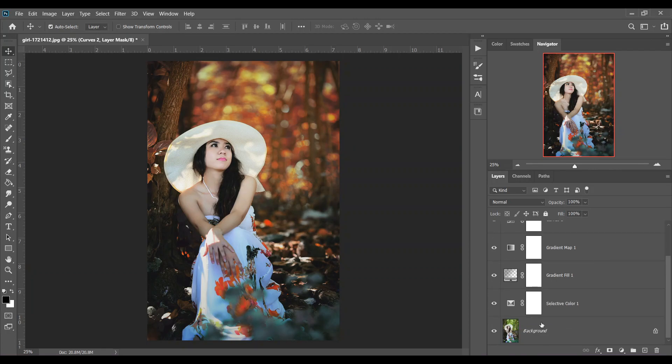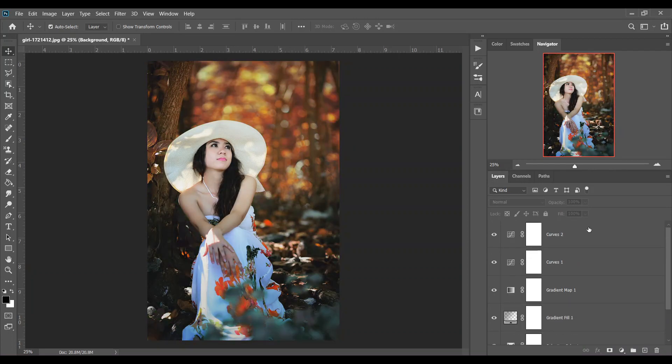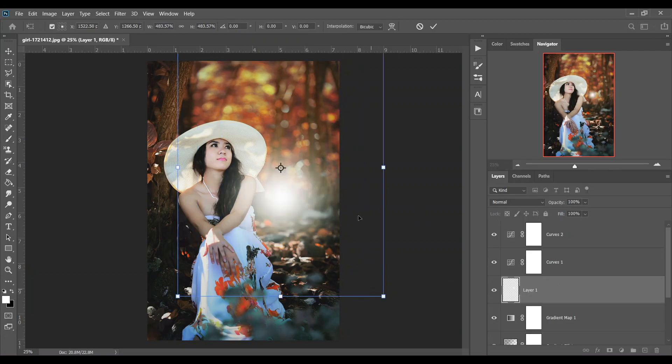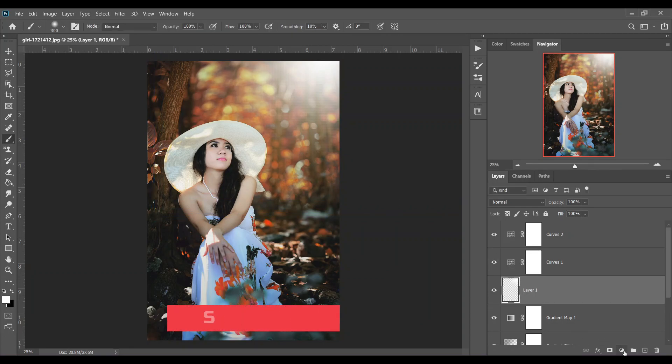The color grading is done — it's really easy and quick. Let's see the before and after: this was the before and this is the after, it looks great. If you want, you can add some light — create a new layer, pick a soft brush with white color, increase the flow, then press Ctrl+T to resize it. Decrease the opacity a little bit.